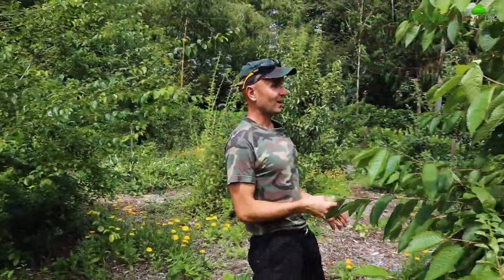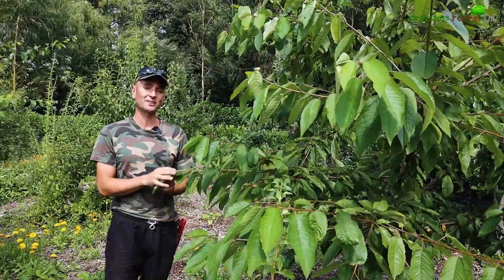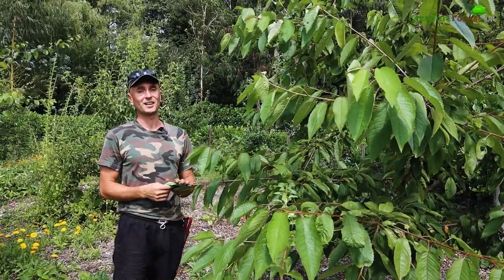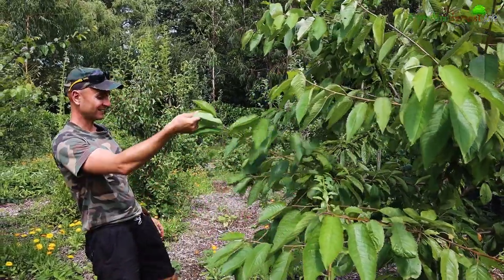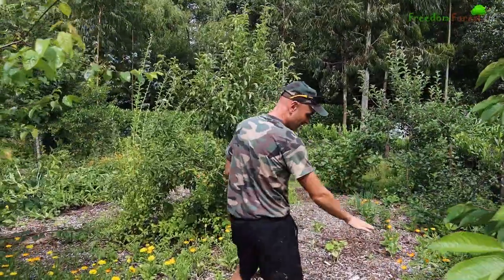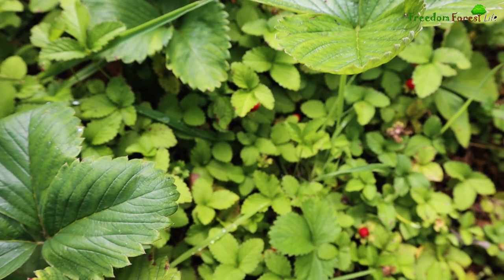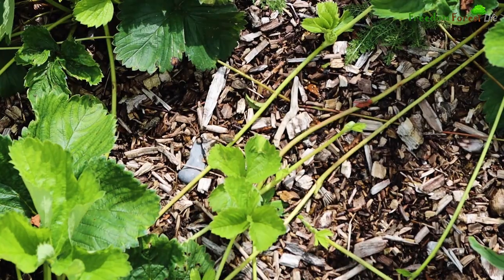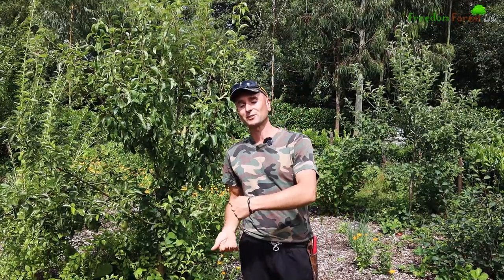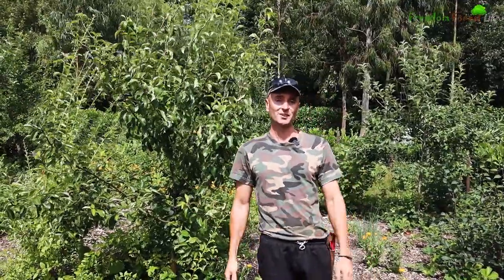Here's a nice cherry tree - I believe this was a Van variety. This one was a replacement because the original one died unfortunately, but it's coming on well now and hopefully next year we'll get our first little bit of fruit from it. Meandering our way through here, we've got more of the ground covers starting to take hold now - the marigolds and the strawberries are putting out loads of runners this year. They're a variety called Albion which are supposed to be everbearing, meaning you'll get one crop maybe early summer and then on a good year a second one later on.